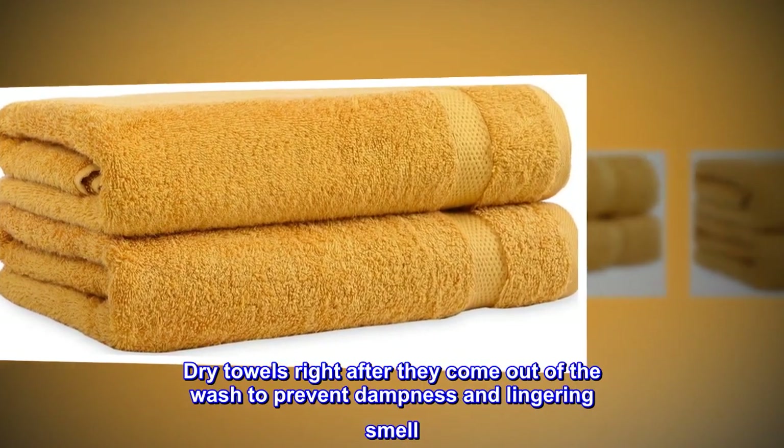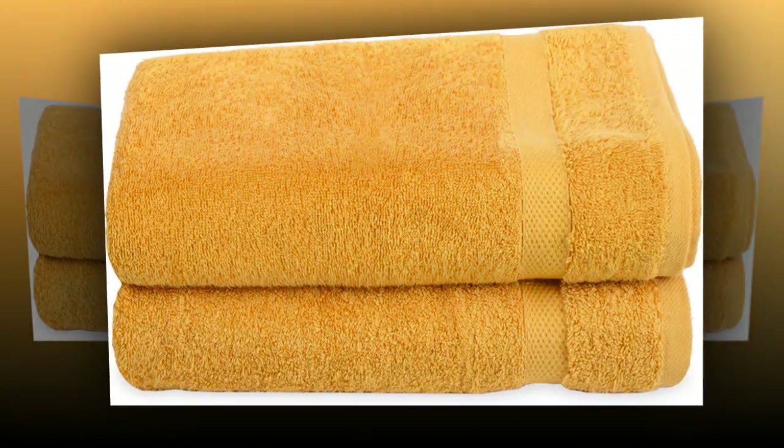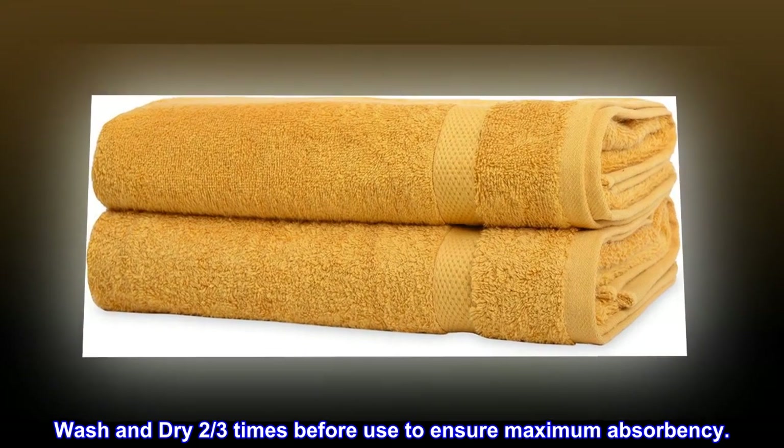Dry towels right after they come out of the wash to prevent dampness and lingering smell. Do not iron the towels to prevent burning and cotton degradation. Wash and dry 2 to 3 times before use to ensure maximum absorbency.